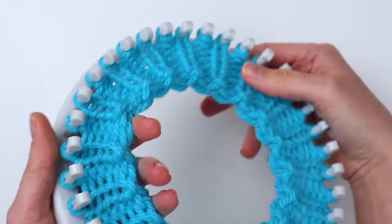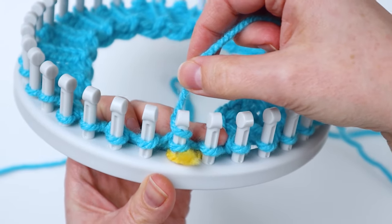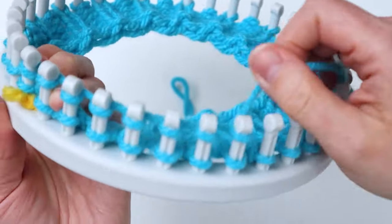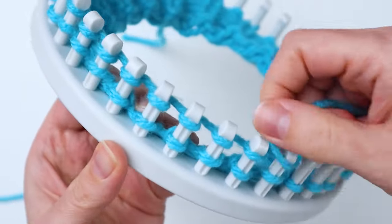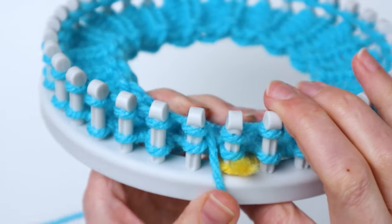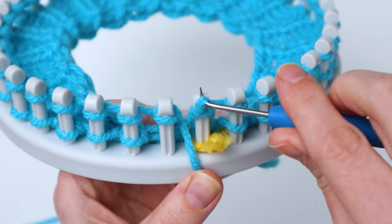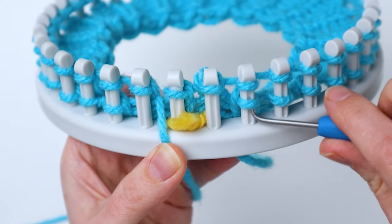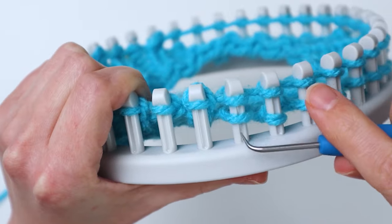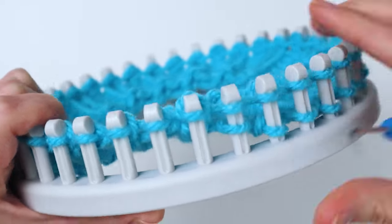Now we're going to make the body of the hat, and this part is super duper easy because all we're going to do is e-wrap. Starting at the first peg, just e-wrap and go all the way around, then knit off. Once you get back to your first peg, knit off all the stitches — that is your first row of the body. You're going to do a total of 18 rows to make the hat the same size as this one. For the smaller version on the 24 peg loom, I did 15 rows.